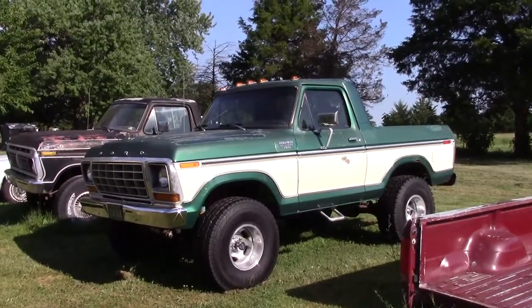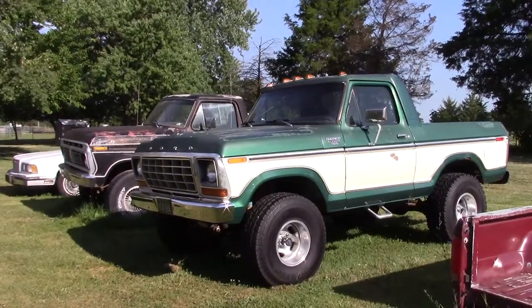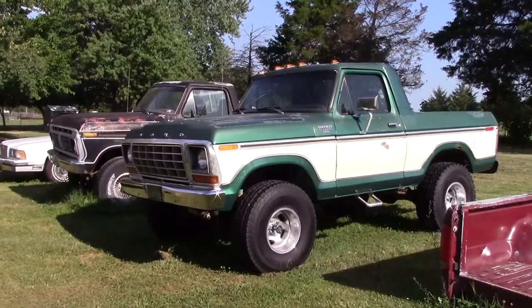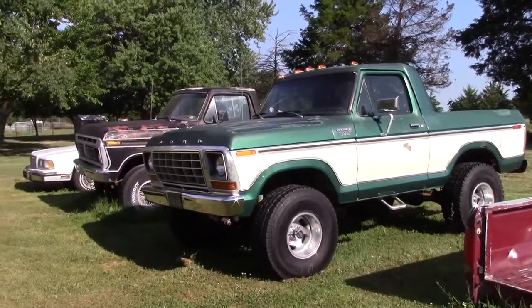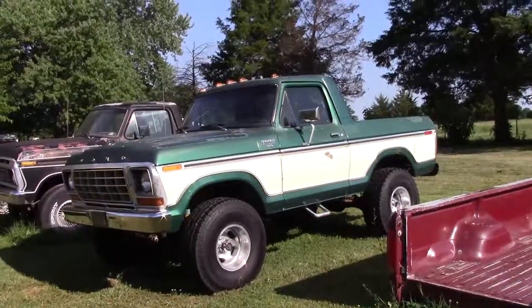I just spent four grand on that red truck getting it painted — and that was wholesale. I've got a friend that has a body shop. He needs to cut you a price on some of them, but that is a really good paint job — he did a good job.